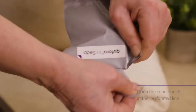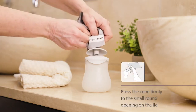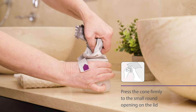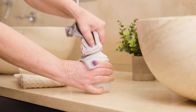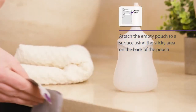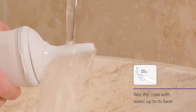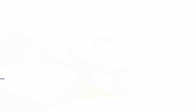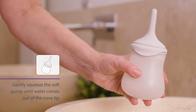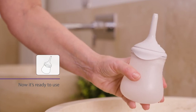Open the cone pouch at the perforated line. While the cone is still in the pouch, press the cone firmly to the small round opening on the lid to assemble the system. Attach the empty pouch to a surface using the sticky area on the back of the pouch. To activate the lubrication on the cone, wet the cone with water up to its base. Gently squeeze the soft pump until the water comes out of the cone tip to remove any air. It's now ready to use.